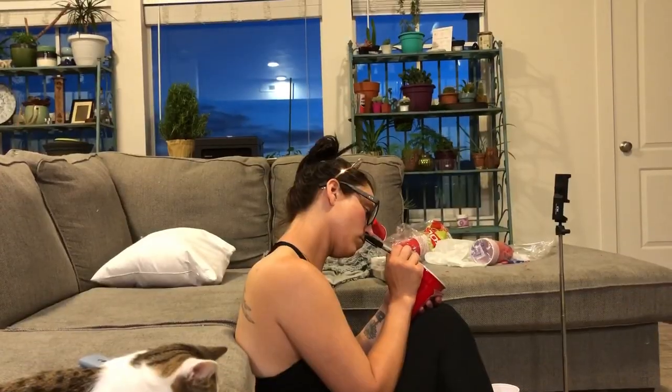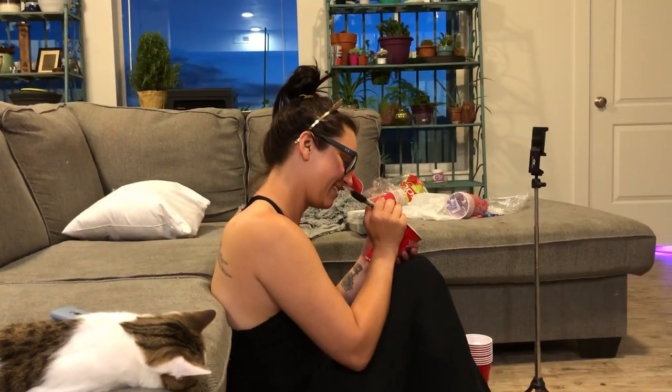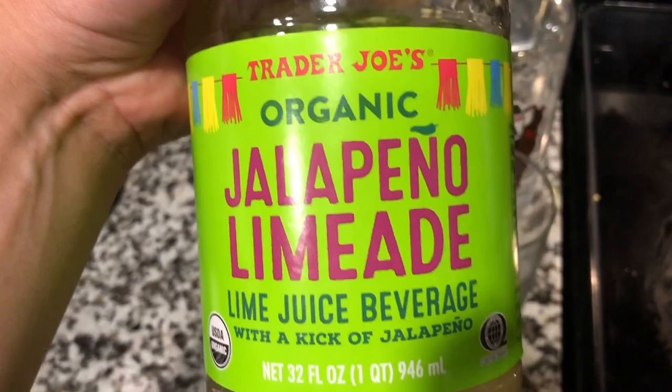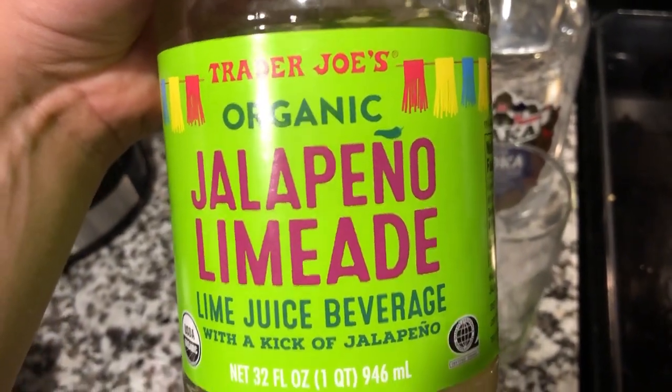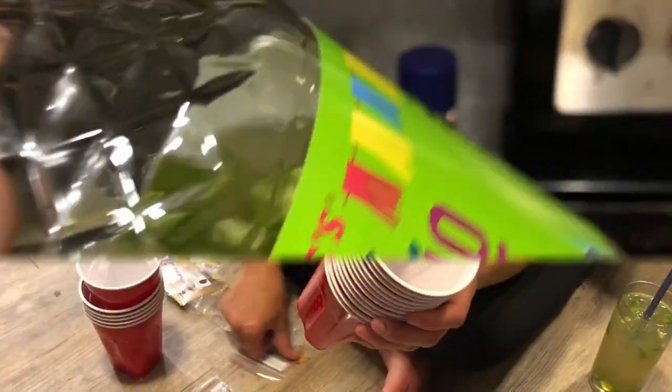Having fun — the deal was if I top off the drinks she finishes labeling the cups. Speaking of drinks, we have vodka and this jalapeño limeade from Trader Joe's. We didn't have any fresh peppers so we just got some serrano peppers, threw them in there, and it's actually pretty good.